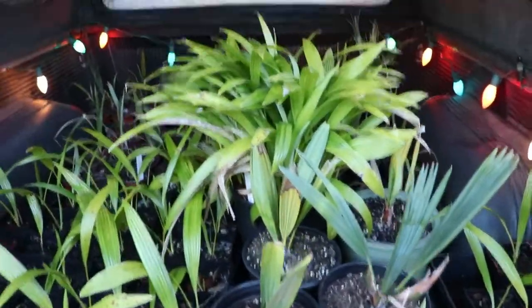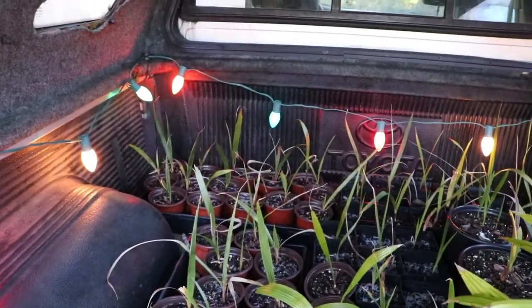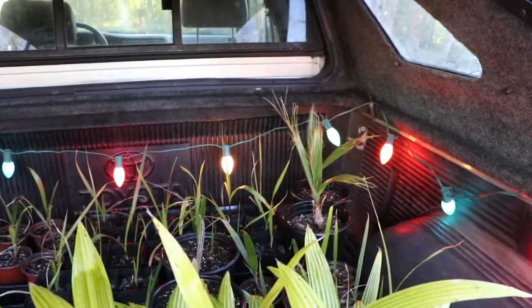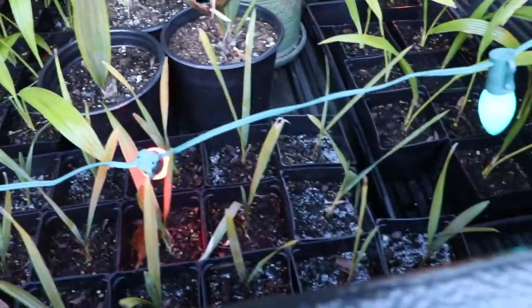Still really cold. So I've got my Livistona in here — all the Livistona chinensis — all my small Washingtonia seedlings, a couple of the smaller Philodendron one-gallon in the back, and then I have a few Sabals in here as well.